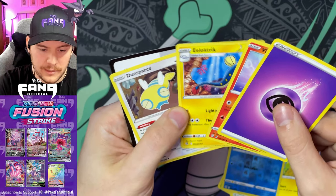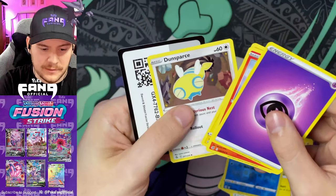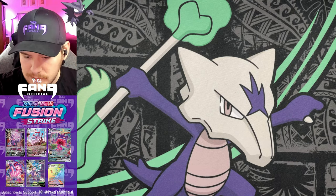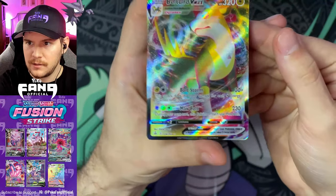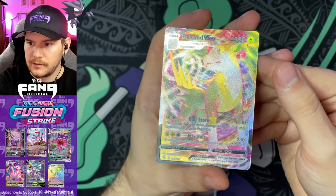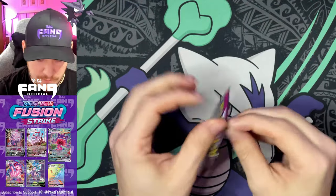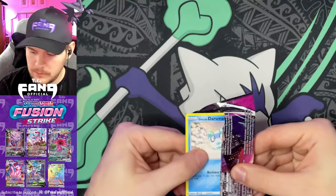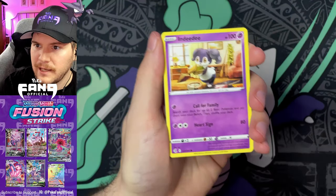Pack seven: Victini, electric-type — Emolga? — Dusparce, and a code card. Let's sleeve up this good boy, Boltund Vmax. Let me give you a closer look: looks really good, centering looks really good. Four packs left, still very pleased with this Pokemon Center Fusion Strike Elite Trainer Box that I still can't believe came in time.